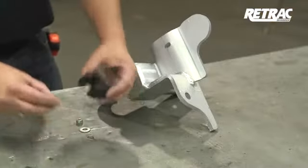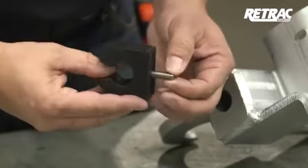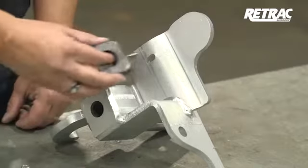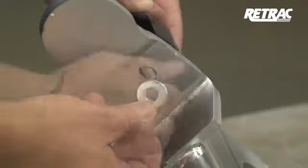Next, assemble the rubber stop by inserting the 5/16 by 1-1/4-inch button head bolt through the rubber stop. Slide the bolt through the bracket and fasten with a 5/16-inch flat washer and nylock nut.